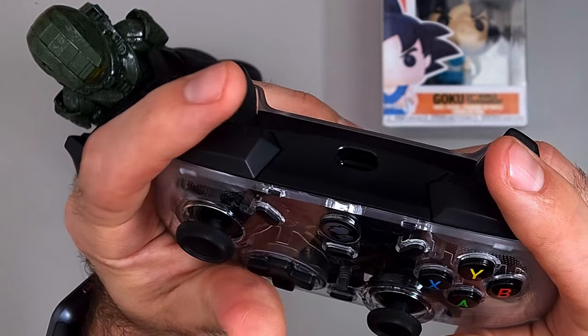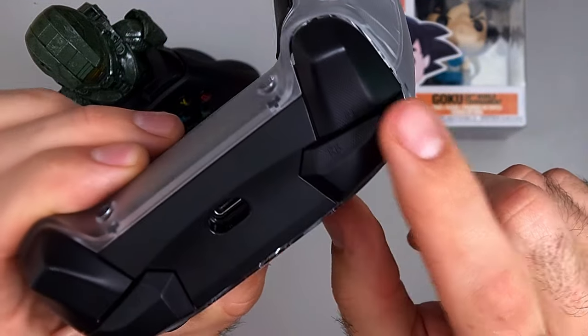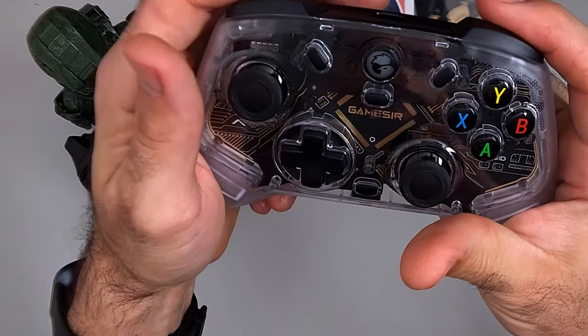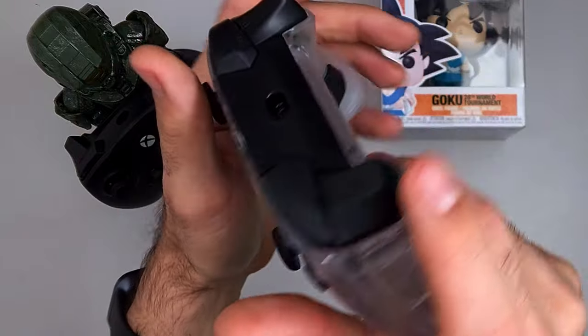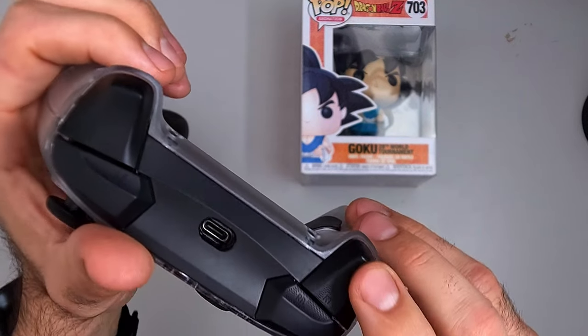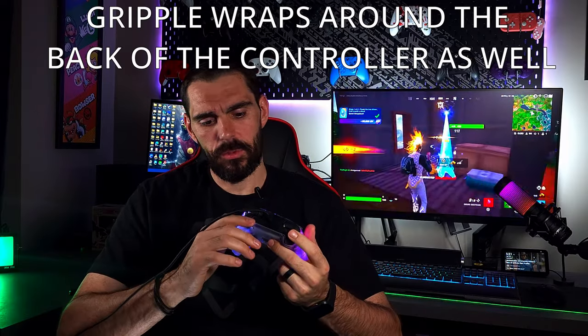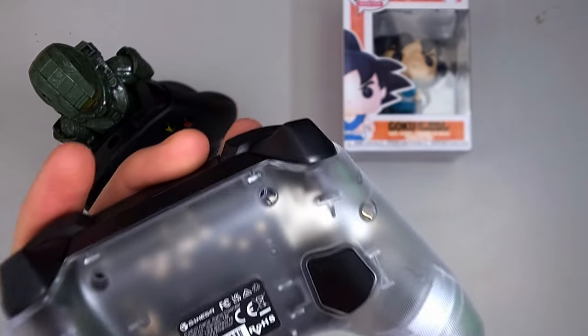The bumpers feel good and have a gripple texture at the bottom, similar to the G7 Xbox controller — though I wish it wrapped all the way around the top as well. The triggers are the same: gripple on the front but not wrapping to the sides. They have a bit of friction when pulled but aren't hard. There are no trigger stops, but you can enable hair triggers in the app. The bumpers feel slightly clicky but not cheap.